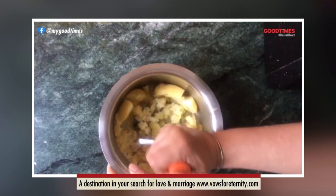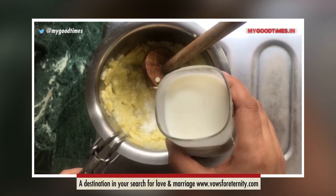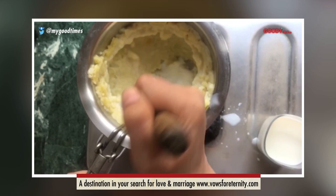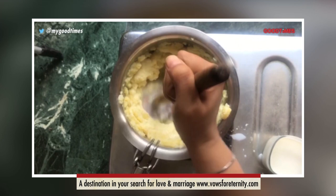I have peeled off the skin of the potatoes. Now I am mashing them with my hands using a hand masher. You can use any kind of masher which is suitable to you. On a medium flame, I am mashing potatoes using a hand masher and I have added milk accordingly. This procedure will take quite some time.